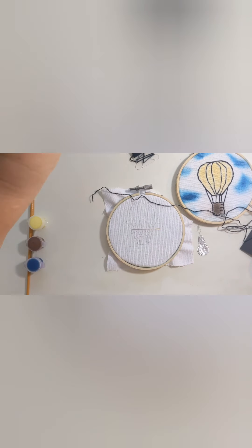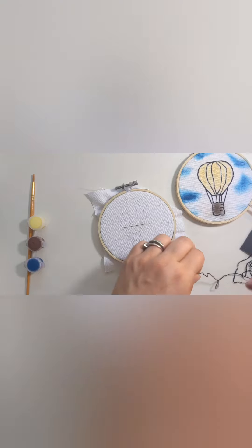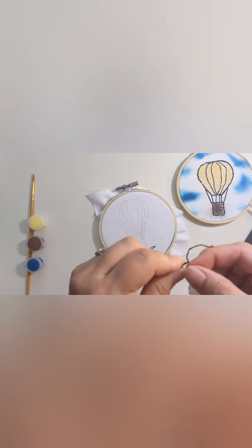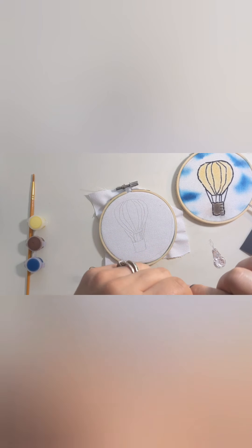I'll put the embroidery floss I don't need off to the side, then I'm going to take my needle threader and put it through the needle. Then I'll put my floss through the large needle threader and pull it through — that makes it super easy to thread the needle. On the bottom, I'm just going to put a little knot in the end, which is going to make things a lot easier.